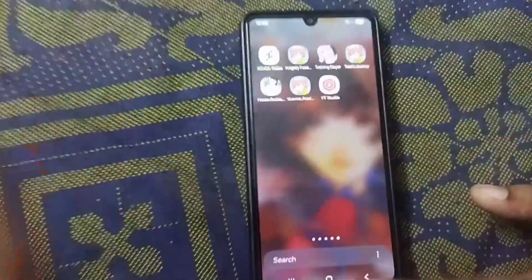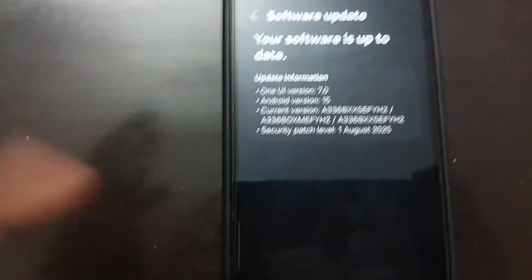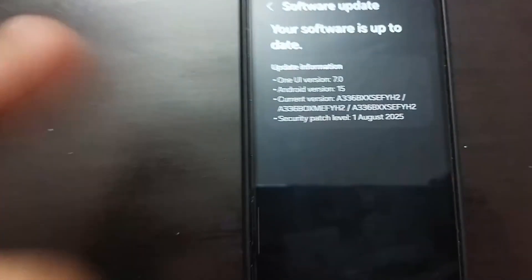And that's it! You are now back on your home screen and your phone is officially running the latest software, making it more secure and running at its best. If this tutorial helped you, a thumbs up would be awesome. Thanks so much for watching and I'll catch you in the next one.